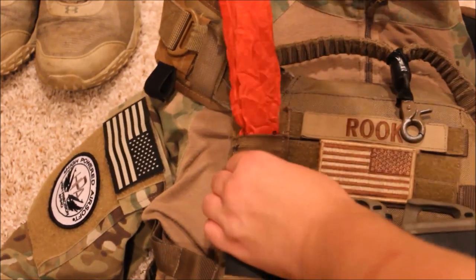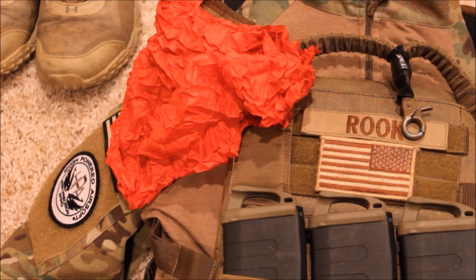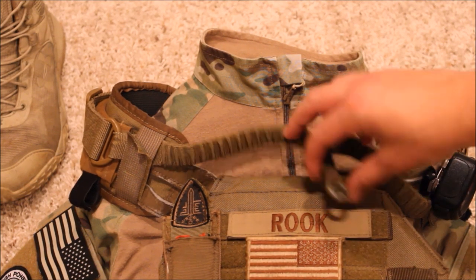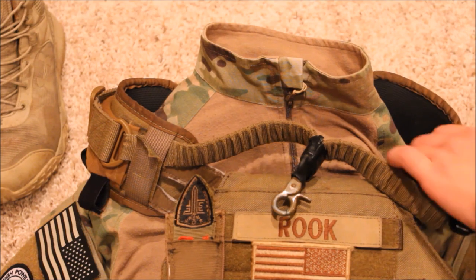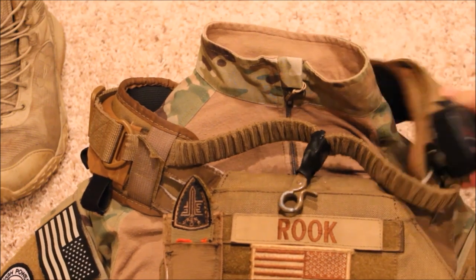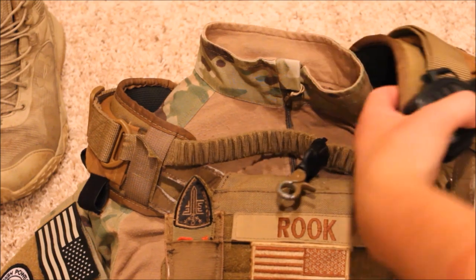Moving on to the top right hand side of my plate carrier, I have an Elite Force dead rag. This is nice for when you have to walk back to respawn — you can velcro it to the top of your helmet so you don't have to hold a red rag, though it is a bit of a pain to reinstall. For my sling I run a generic one-point sling, but I'm thinking about picking up an LBX two-point. For shoulder pads I run HSGI shoulder pads — they have a rubbery grippy feel, they're squishy, and provide a lot of added protection and support.